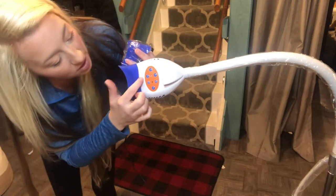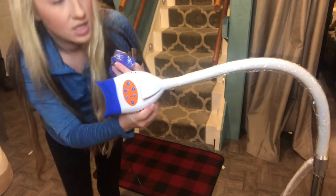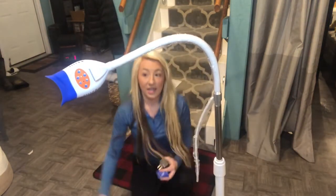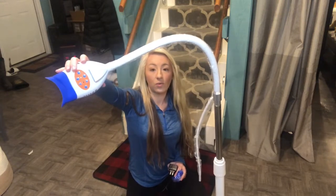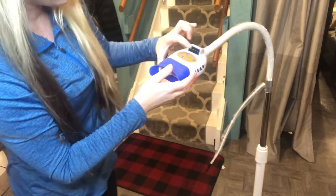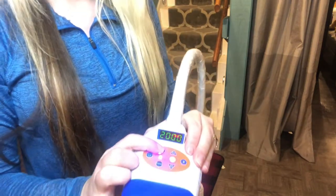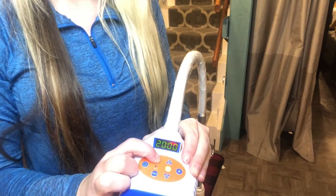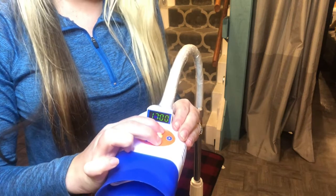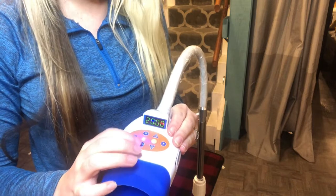You have the option for power, for the blue light, the red light, and up and down to select between the blue and the red, and to start and stop. This will run 20 minutes consecutively once you start. Once you've powered on, you're able to see that it is on with the four dots, the four lines. You have the option of changing between the blue and the red with the button, and you can also do both at the same time. You can also change your time if you want a shorter time period, and pause if you need to step away and come back.